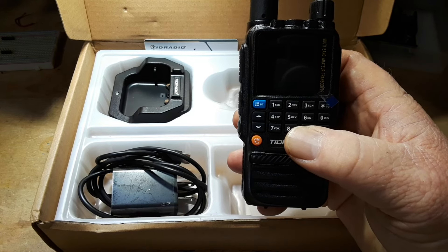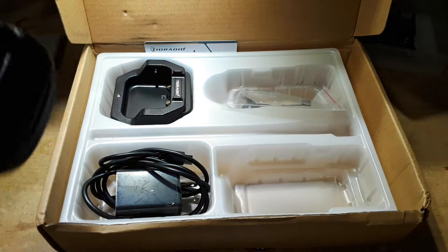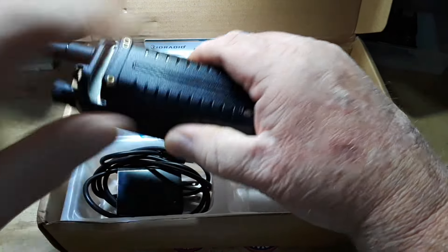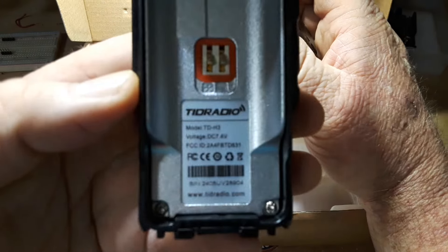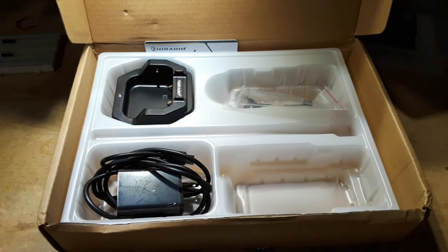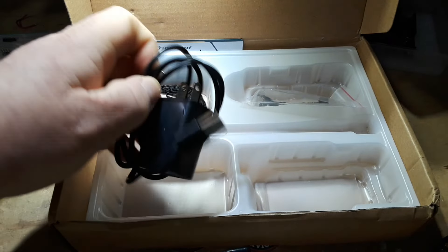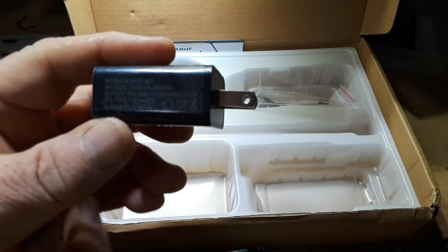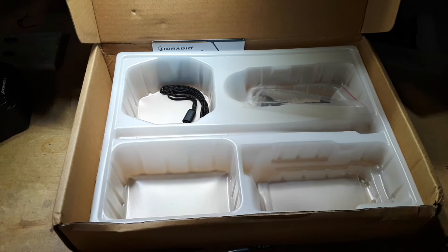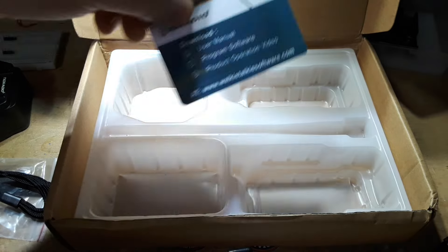It's just about in the same price range, so let's go over real quick what's in the box. Obviously you saw the radio and the antenna. There is also the battery, and for those of you who are concerned about such things, there is the FCC ID on this radio. You get a little charging dock with a USB-C connector, an adapter — this is two amps — a USB-A to USB-C cable, a belt clip, a lanyard, a manual — an actual paper printed manual — and a card that gives you some other information.